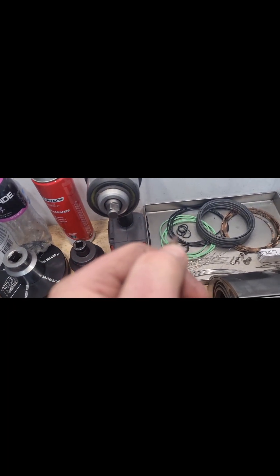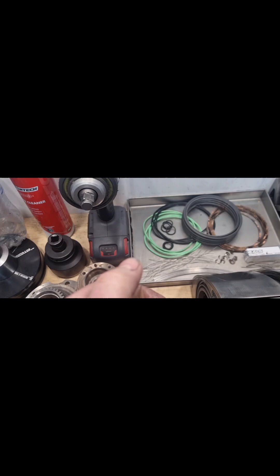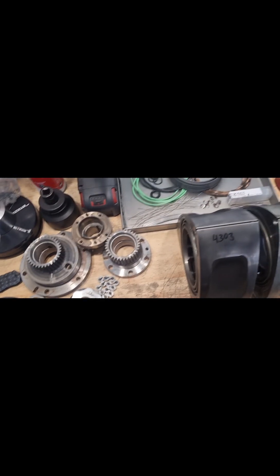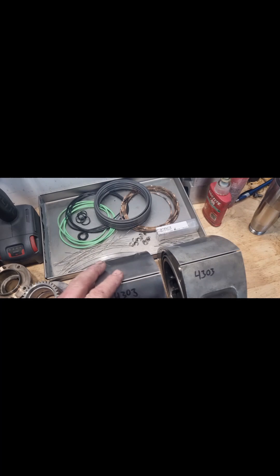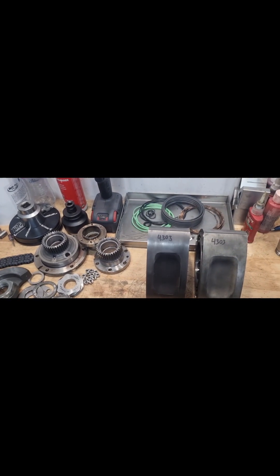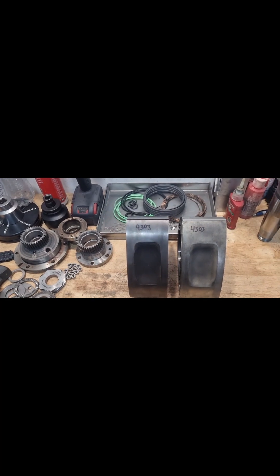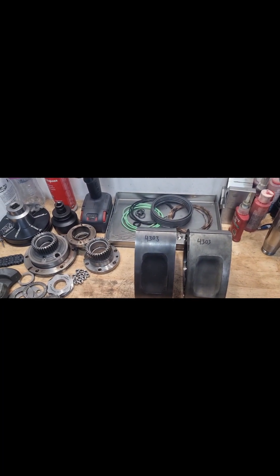Just the tip of the apex seal had broken off, and once that happened the rest ran around inside the engine and made contact with the rotor and housing, bringing the whole thing to an abrupt end. We've stripped it down and got a new rotor and new housing.